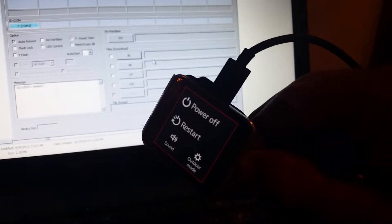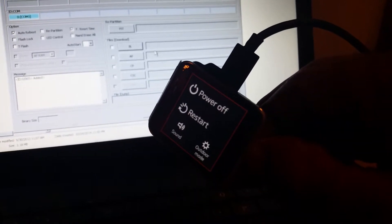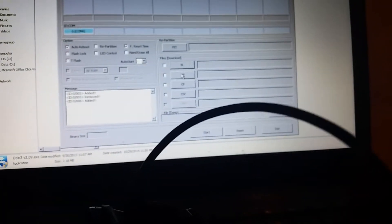Hold down the power button until it blacks out, then keep clicking it until it takes you to this page. Arrow down to Download, hold it down — now I'm on Download. There you go — AP.